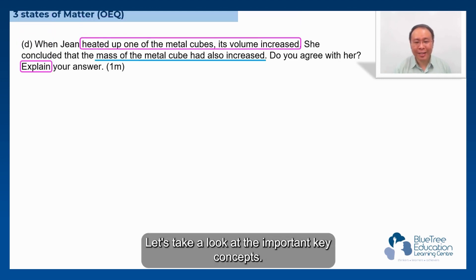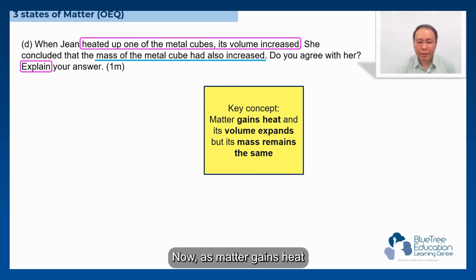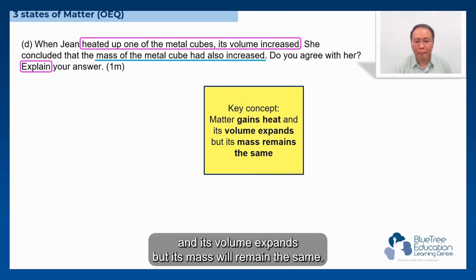Alright, let's take a look at the important key concepts. As metal gains heat, its volume expands, but its mass will remain the same.